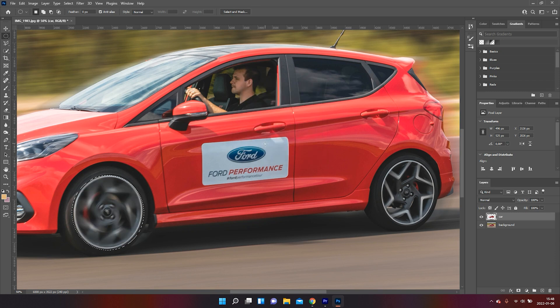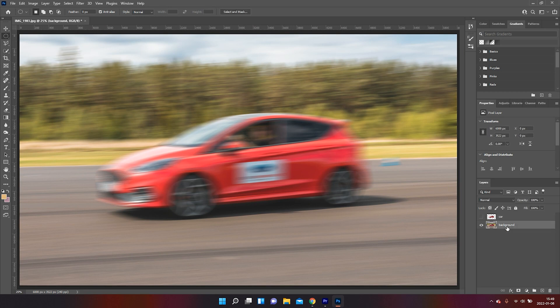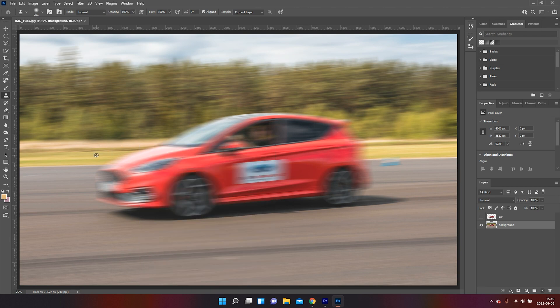We have now sold the effect a little bit more, but there's one last thing that we need to get done. There are some remains of the car in the background — the blurriness has been dragging out the car. You can turn off the car layer so we can see the background even clearer. Now we're going to take the Clone Stamp tool and just mask out and hide the edges of the blurriness of the original car.